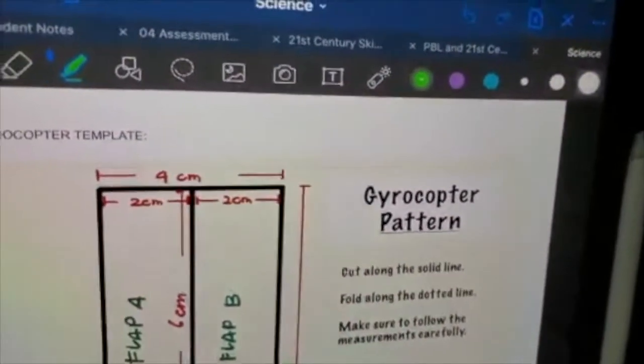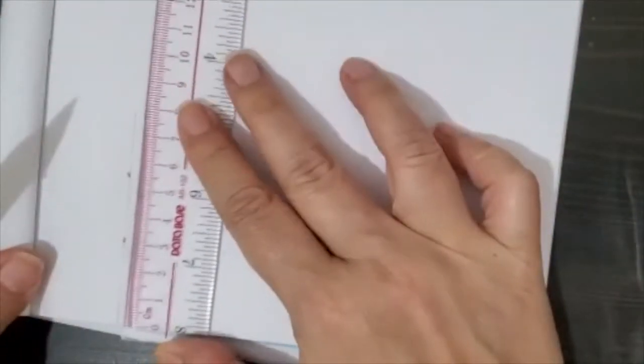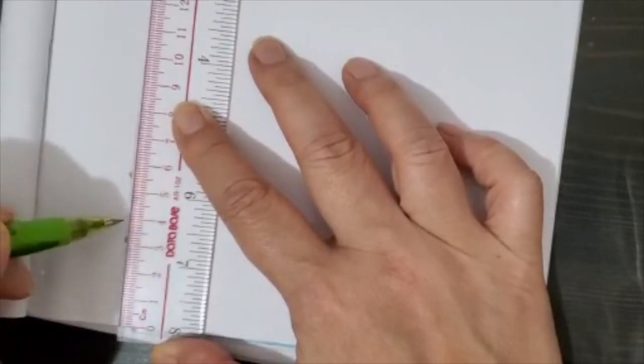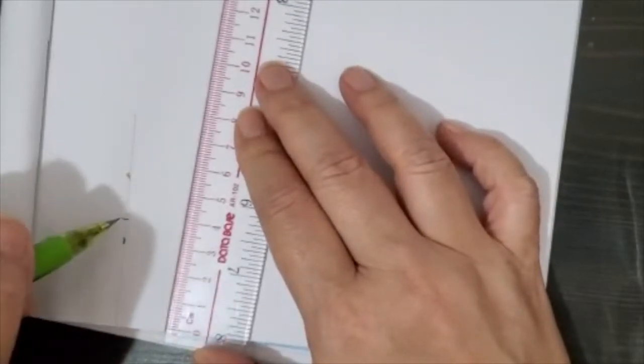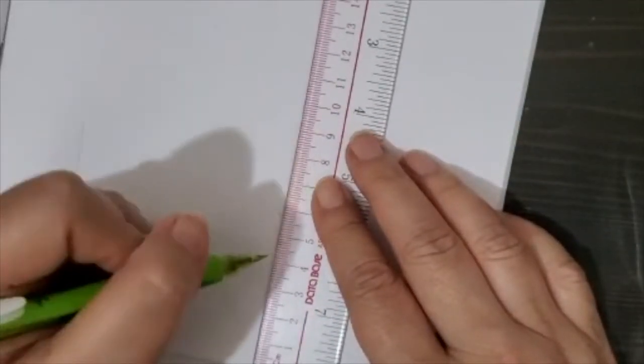It says the width is 4 centimeters, so let's measure 4 centimeters from the end of the notebook. I put the zero here, aligned with the edge, and there is 4. I move a little bit and I want another dot at 4 cm.